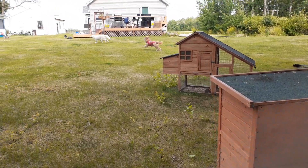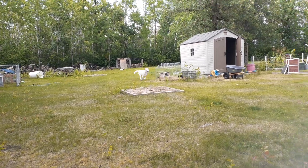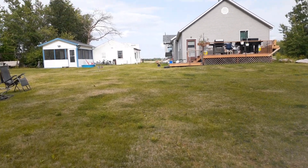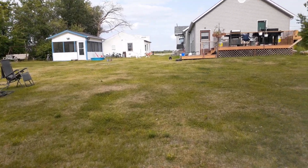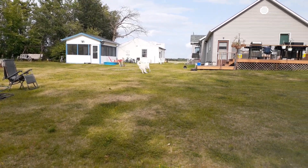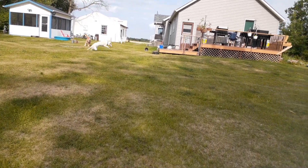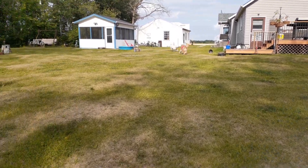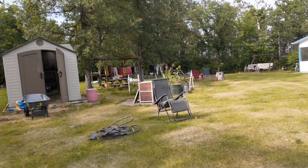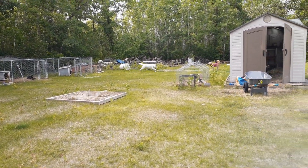I've already done a quick, easy video about getting started with your dog around the animals, but there is actually quite a lot more to it, and I will do more videos about that. There's also a difference between training your livestock guardian to be around livestock — like horses, goats, sheep, cattle — and training your dog to be around birds. It's different because birds are kind of prey.